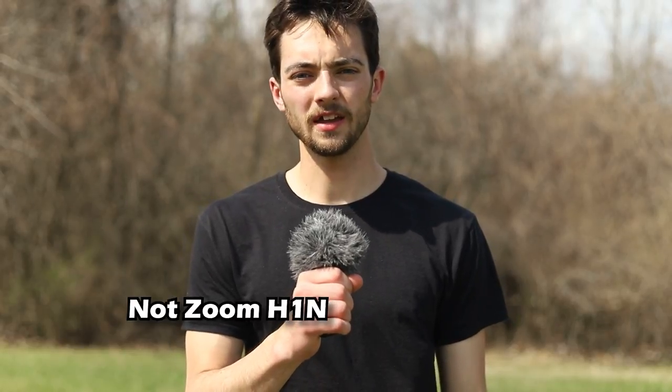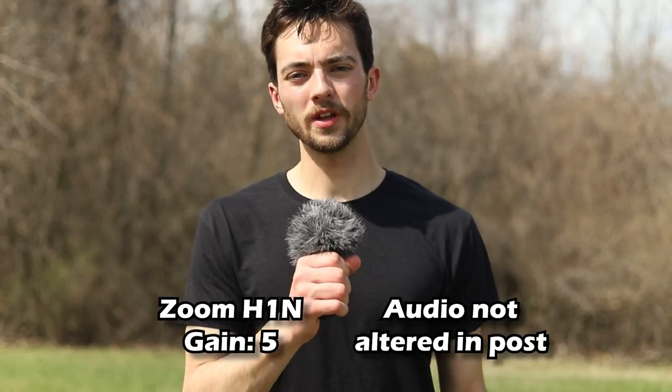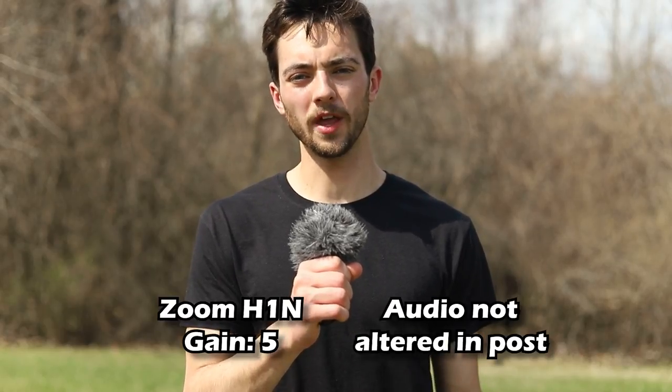Handheld mic with dead cat, gain set to 5. We're just doing a handheld mic test using the dead cat, and we're outside right now, just testing out the audio quality of the Zoom H1N.